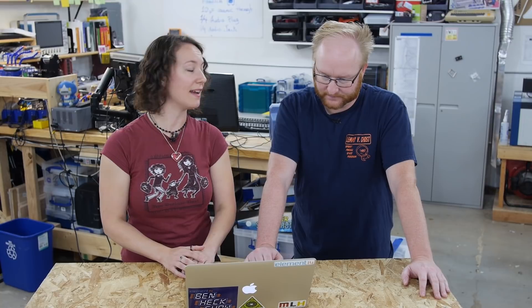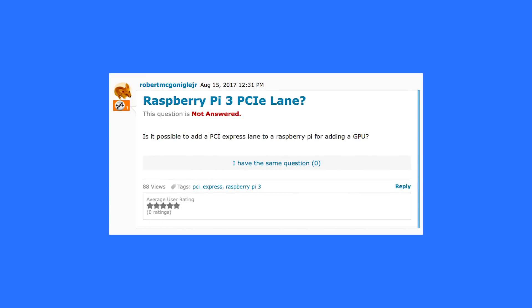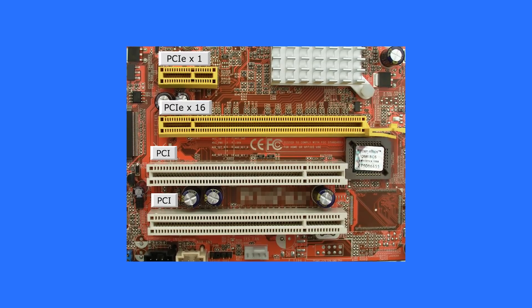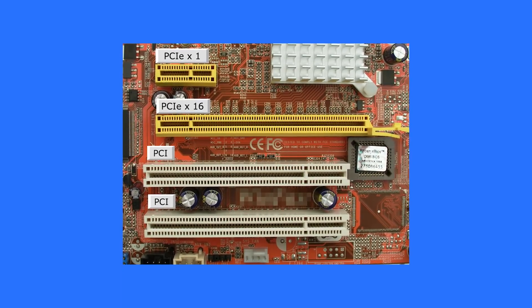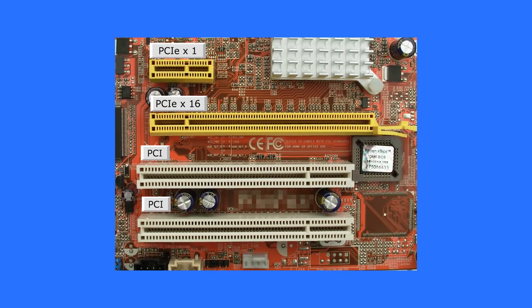Community Feedback! Hey Ben, I have an interesting question about Raspberry Pis. Is it possible to add a PCI Express lane to a Raspberry Pi for adding a GPU? Probably not. PCI Express lanes are differential signals — like a modern x86 computer has quite a few of them.